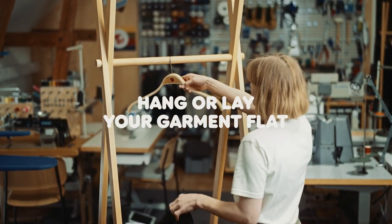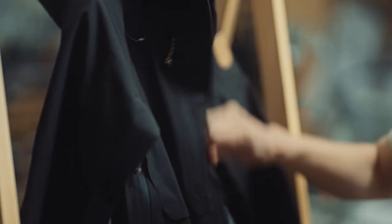Hang the garment on a hanger or lay it flat, whatever works best for you. Make sure that your garment is clean before starting.